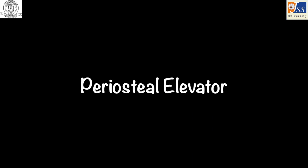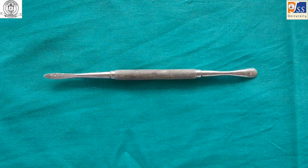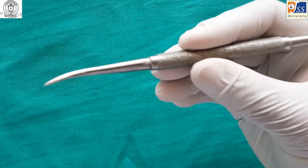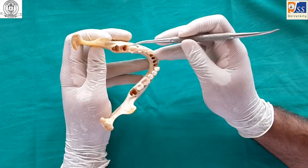The Ryoestyl elevator is used for separating mucoperiosteum from the tooth. It is held in a modified pen grasp and is usually used in a push, pull, or pry motion.